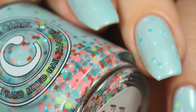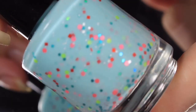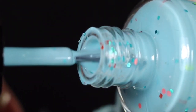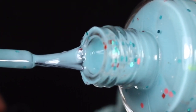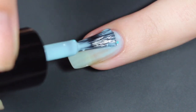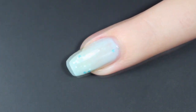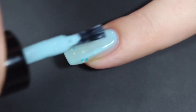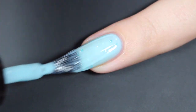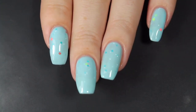Next up is Funfair, and this is described as a light blue crelly base with a mix of white, turquoise, and neon glitters, as well as some hollow glitters. This is one of my top picks of the collection. Here's that brush shot, and I'll show you how Funfair swatched on my natural nail. I did find that this polish was a little bit thinner than the others, so there was some settling. With this first coat, I got some of the smaller, more delicate glitters but none of the larger ones — I didn't actually turn my bottle upside down for application. For the second coat, I went in for a nice thicker coat. I picked up some of those smaller glitters, but it did push this one right over the edge of being opaque in just two coats.